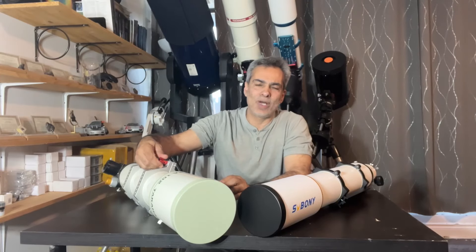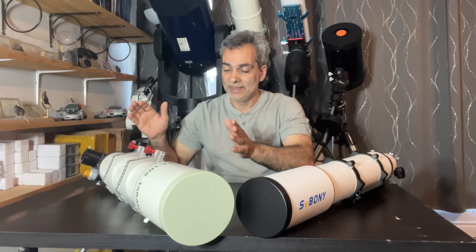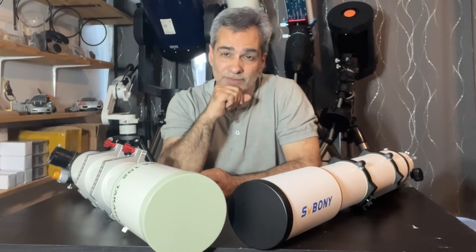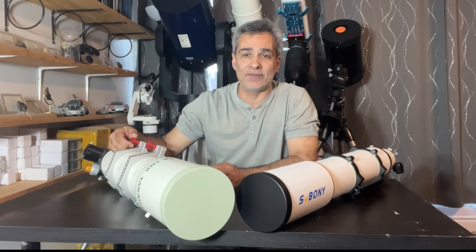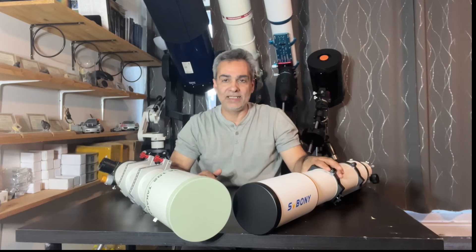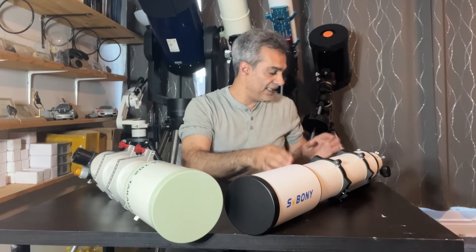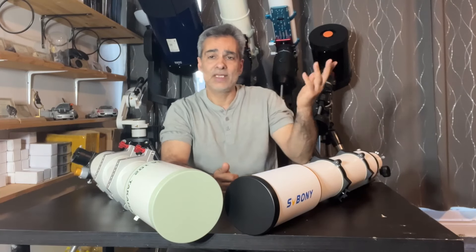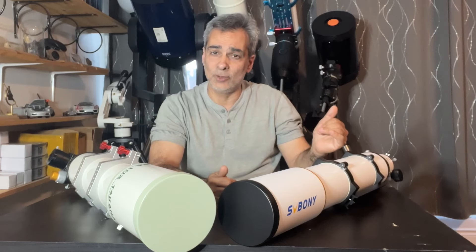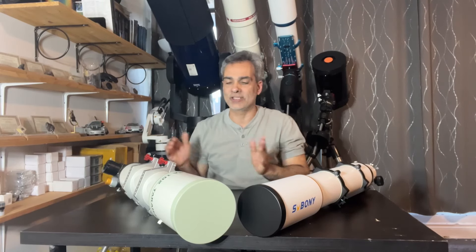I thought I'd do this video. Now, I know some of you are going to say this is an unfair comparison because the Takahashi 102 TSA triplet ED is no longer in production. But in Canada, when they were made, I believe it was about $4,500 to $4,800. Now, this SV Boney is also a 102, so they are exactly the same size. This Takahashi is F8, the SV Boney is F7. The SV Boney is a lower-entry ED doublet with FPL-51 glass, while the Takahashi is a triplet with the higher-grade FPL-53 lens — about as good as you're going to get in a 4-inch.